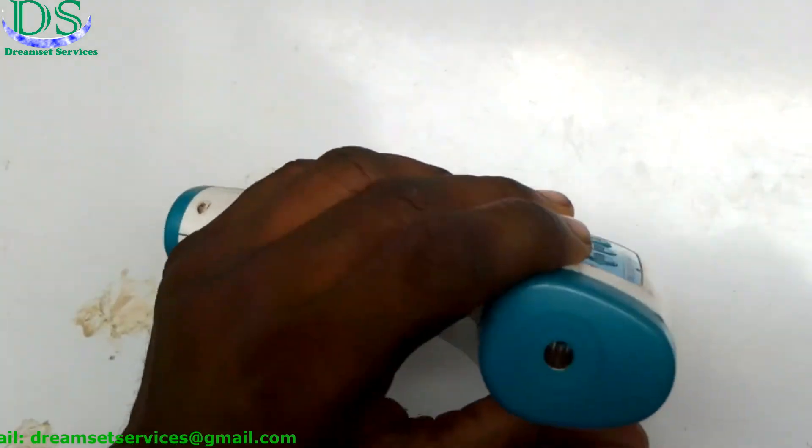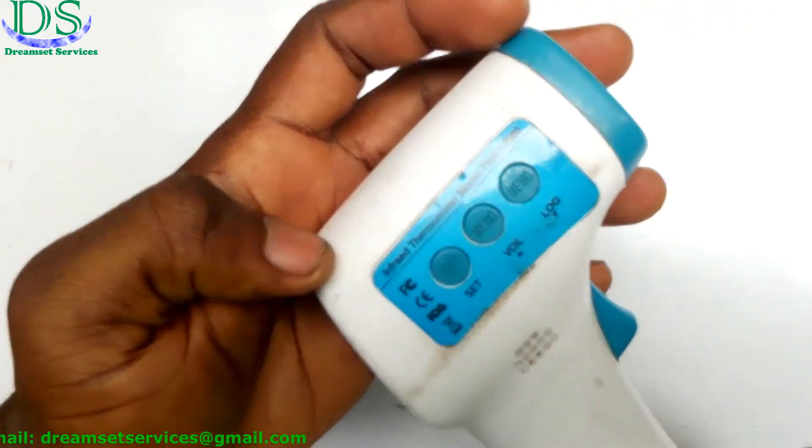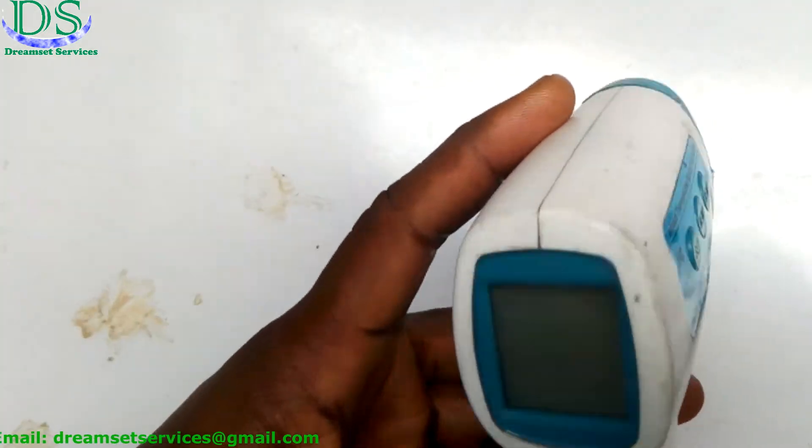The problem with this is that when you point it at a person, the reading is not accurate. You can discover that you get more than one different reading at the same time — you shoot once and get one reading, shoot again and get another. The reading is not stable at all, and that is why I want to take it apart right now.